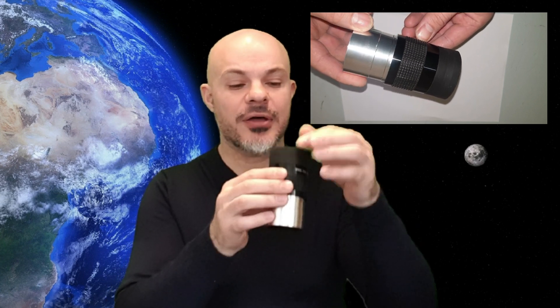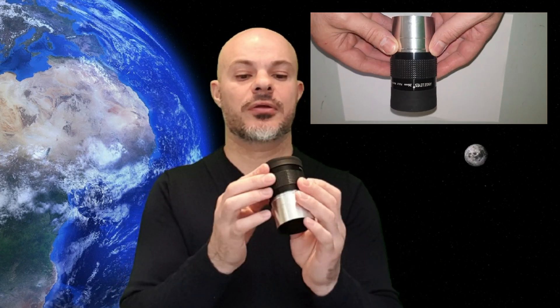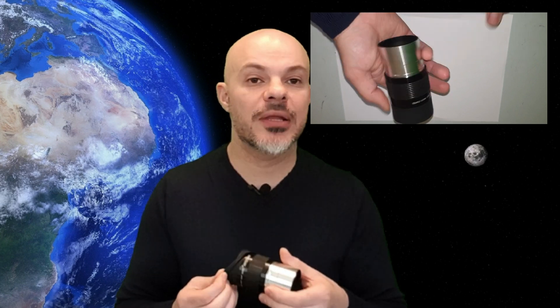You have a rubber eye cup here, an eye guard, and you can fold it back, allowing you to get a lot closer to the actual lens. Its eye relief is about 30 millimeters. Its field of view isn't stated anywhere — nowhere where I've looked anyway — but when I compare it to other lenses in my collection it's about 72 degrees field of view.